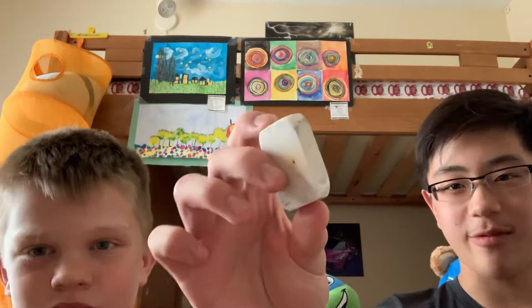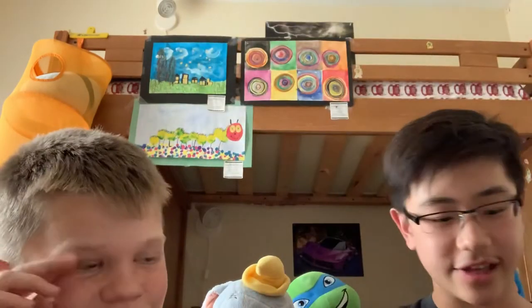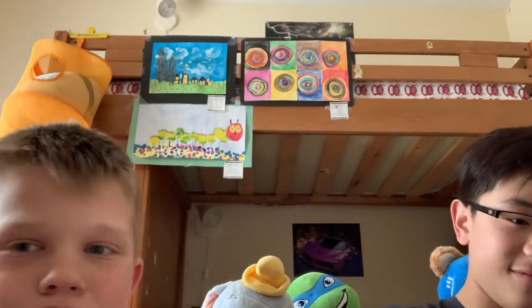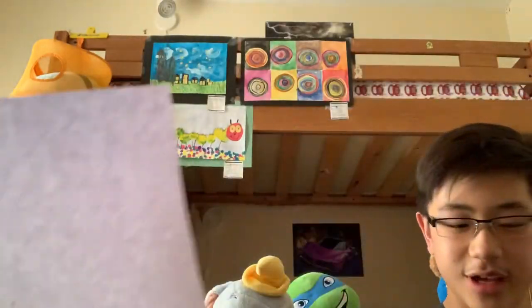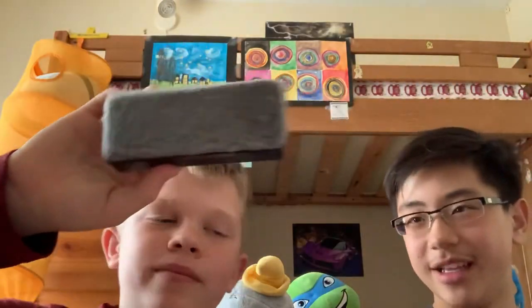All right, let's test out this white one. It seems to erase pretty good because it doesn't get dirty that well. Wow, that looks like no shavings and it erased really well — that's really cool. I give that one a 9 out of 10.